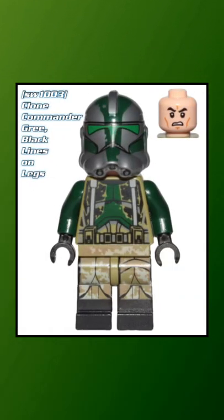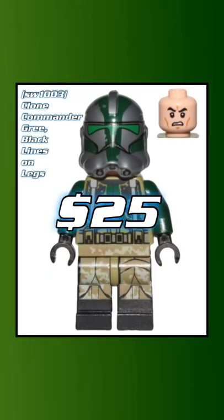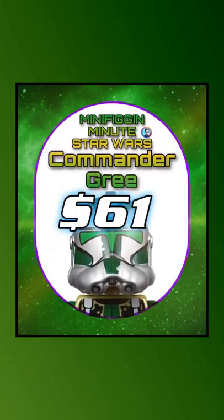And then after that, we've got him with the black lines on his legs. He came out in the AT-AP Walker and he's worth about $25. If you have all three versions of him, you've got about $61.